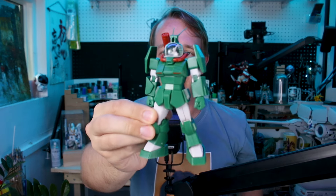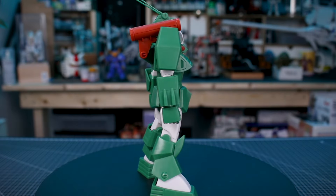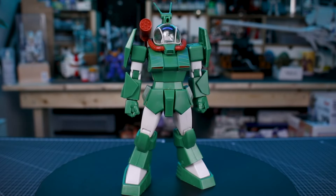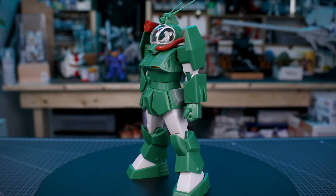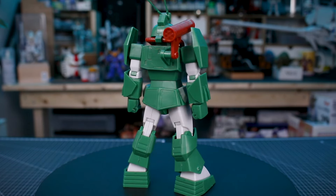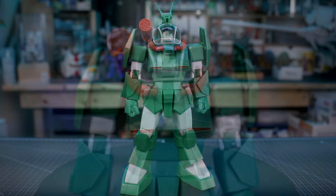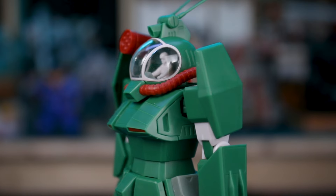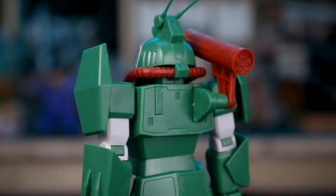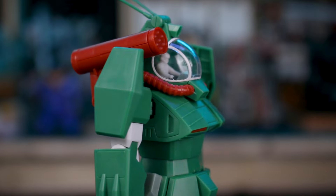Here is the Round Facer all built up. I did unfortunately lose a piece for the clear part in the head, which I'll show you in just a second. But overall, it's a really nice kit, just like with the rest of the kits in the line so far — very simplistic in construction, but the finished result is quite nice with some nice details and articulation. Not necessarily a ton of accessories, but there are a couple of nice ones included.